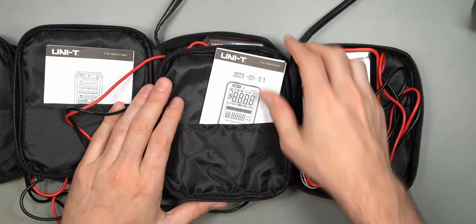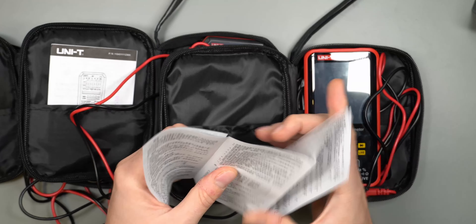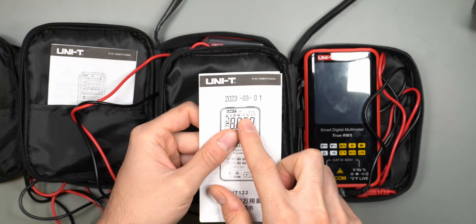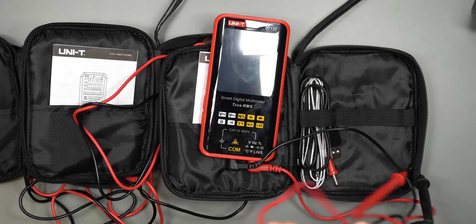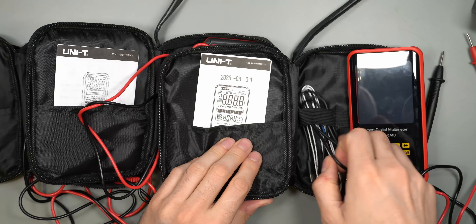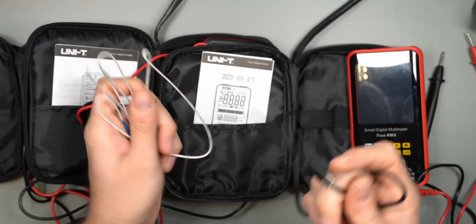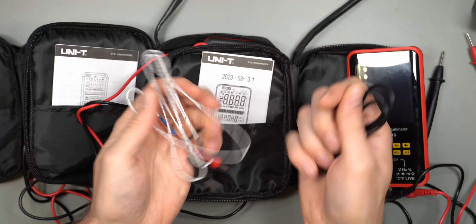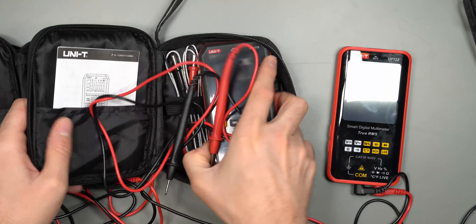Both the B model and the 122 have non-contact voltage and live voltage features. The UT-122 is the most expensive one and probably my least favorite personally. It has a different form factor and a newer manufacturing date. It comes with the same test probes and also includes a USB-A to USB-C cable for charging its built-in rechargeable battery — you cannot use it to log data to a computer, it's charging only. A thermocouple is also included.